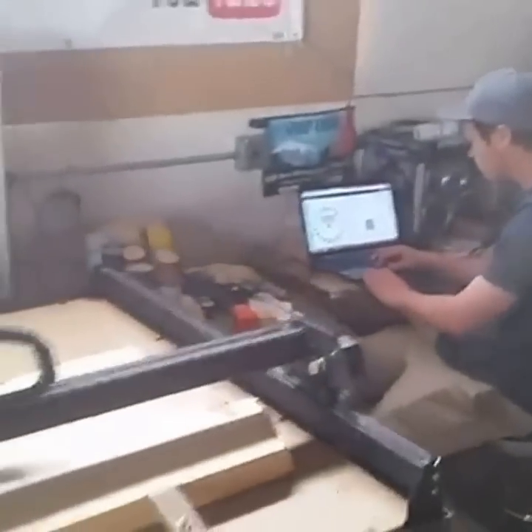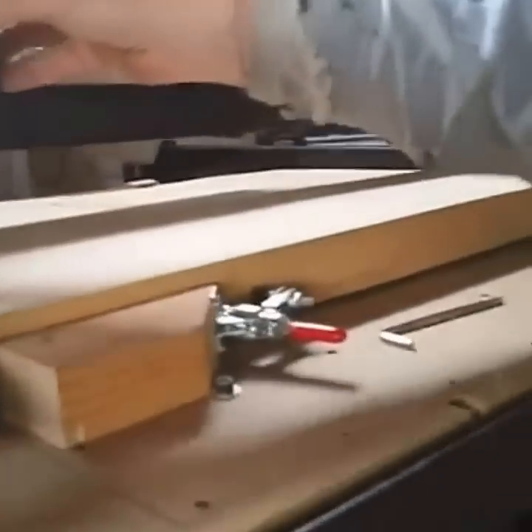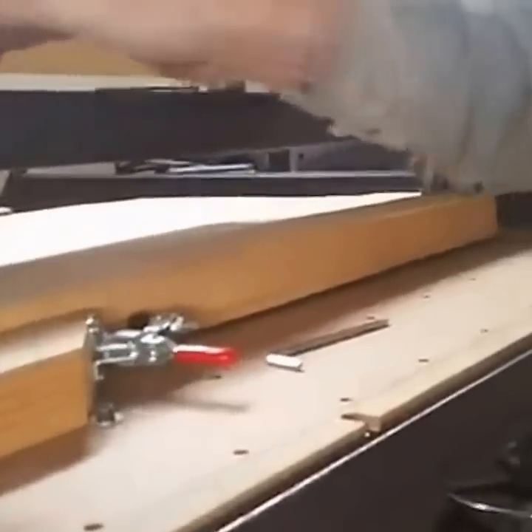We're getting this thing pinned down and we're going to find our home point, which is set up right here. Alex has got it just about ready — the carving board is set up. There's a little warp in it, so we've gone to our highest point. We're going to bring it back to home; it's going to carve 3/16ths of an inch. Set to the home position — Alex, go ahead and I'll turn this on.